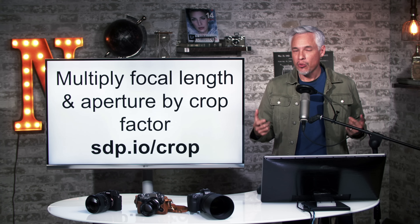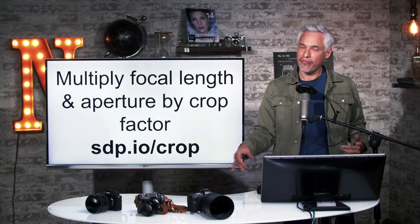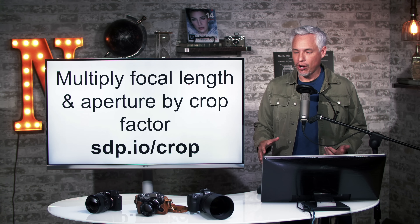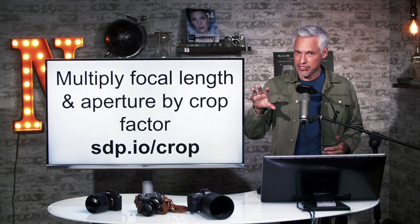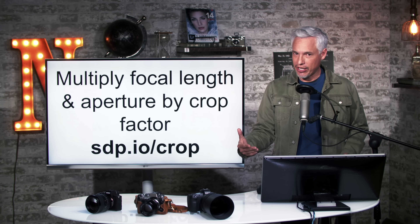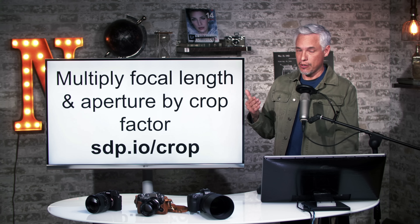If you're not totally familiar with how sensor sizes impact the images that you get out of your camera, check out sdp.io/crop. It's a really common point of confusion. I see people all the time using full frame lenses on crop bodies and even crop lenses on full frame bodies. Manufacturers aren't great at distinguishing which lenses are designed for which bodies, so they get mismatched a lot. But matching them appropriately will often save you thousands of dollars and produce better results.